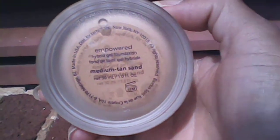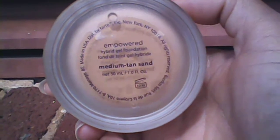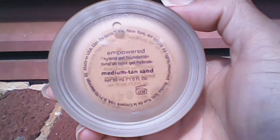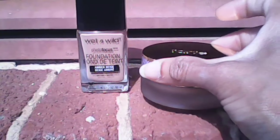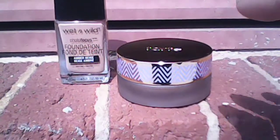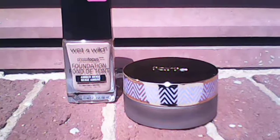It's a fast-setting foundation as well. I didn't care for that aspect — it sets really fast. I'm like a slow poke when it comes to applying foundation. It comes in this nice, glass-like container, it's really nice. As far as the foundation itself, it's really thick — like when you open it up, some foundation comes out on the side of it.